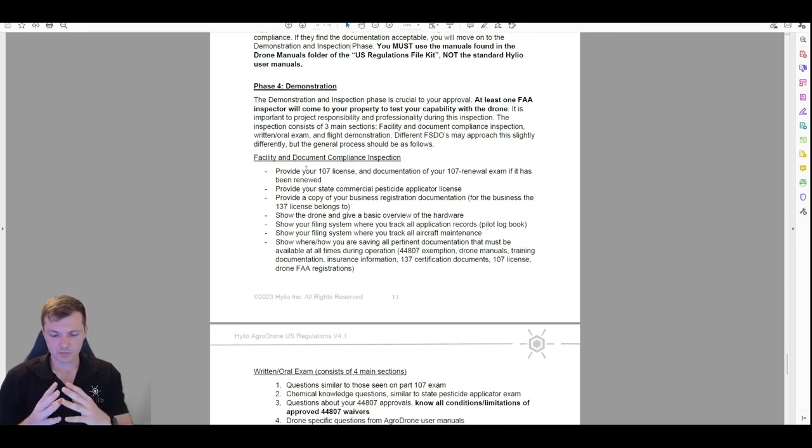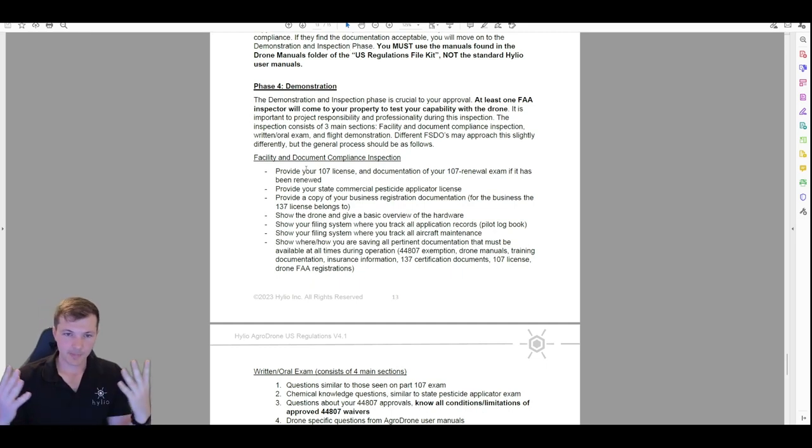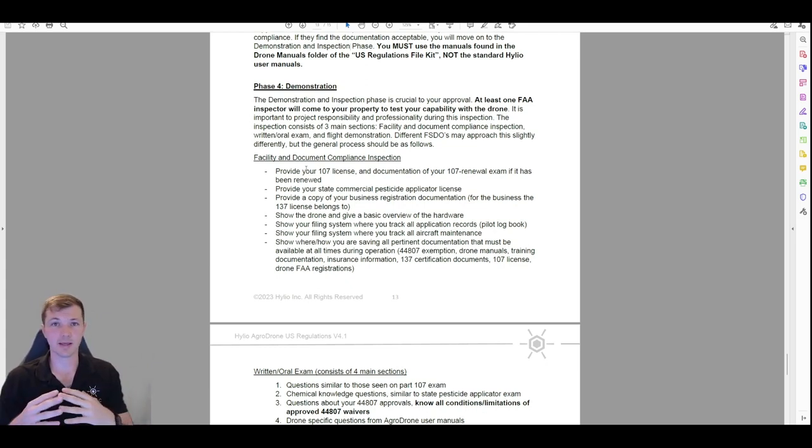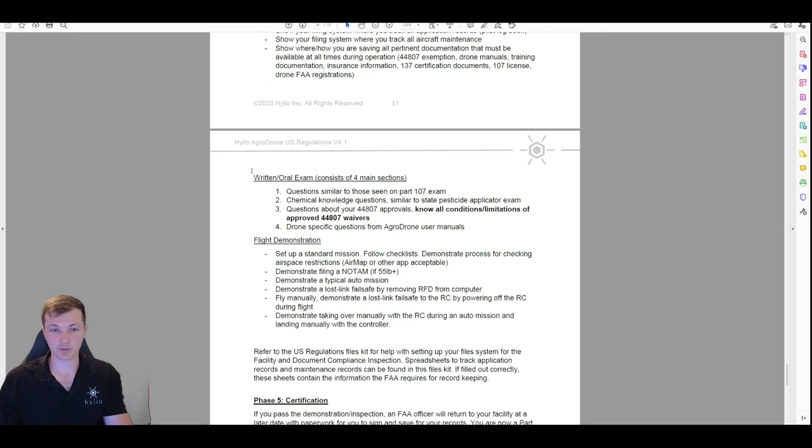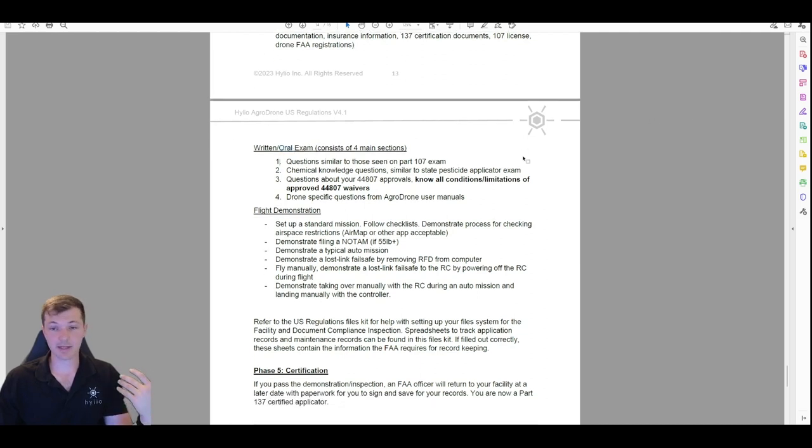For seeing the drone and documents, they basically just want to see everything that was asked for in the document compliance — just show them everything and how you're organizing your stuff. Remember these are your local FAA officials — they more than anything want to know that you are going to be reasonable and responsible and not going to cause problems in their district. They want to see that you're organized and have everything in order. Next is a written or oral exam; from everything I've seen, it's always been an oral test.